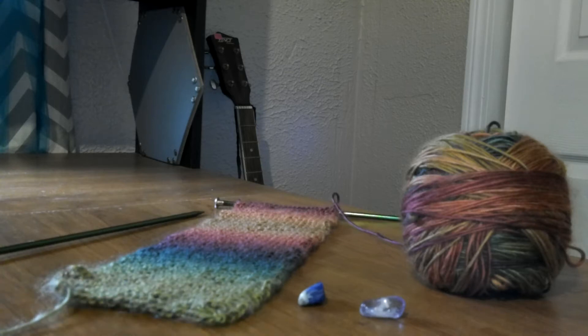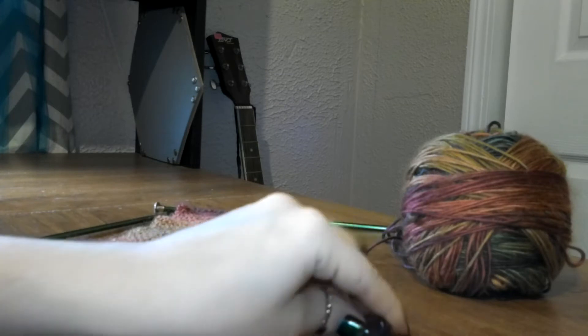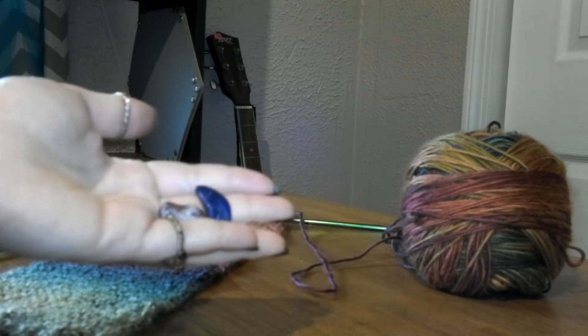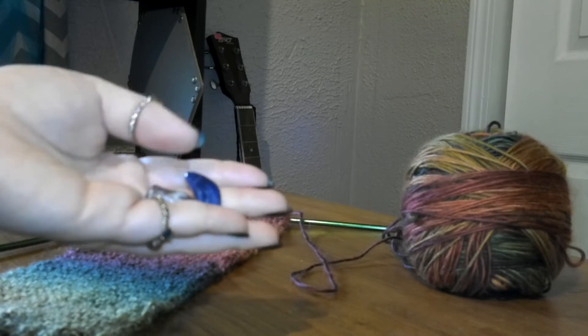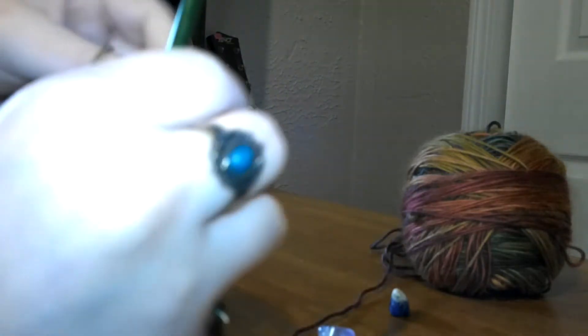Hi guys! I was just about to finish up this head wrap, and this is going to be the piece of work that incorporates these two stones — amethyst and sodalite — for the third eye chakra and the crown chakra. I'm just going to do one more row of this and then I'm going to bind off.